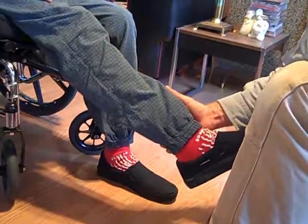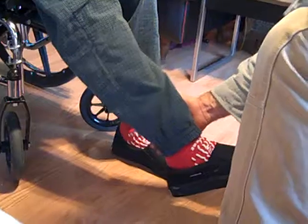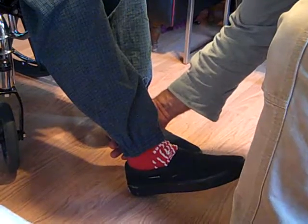Okay, relax. Relax your foot. Bring it down. Control it. Control it, Steve. Control it. Don't let it just fall. Good. Down. Down.